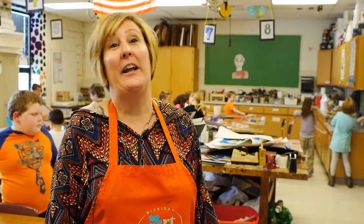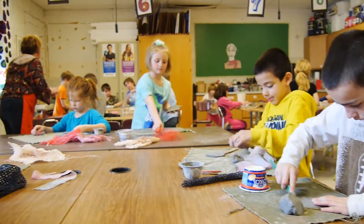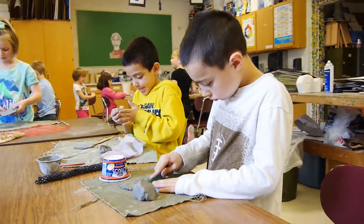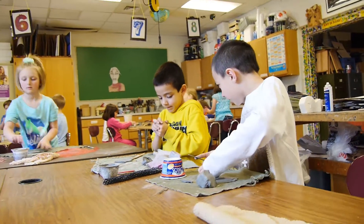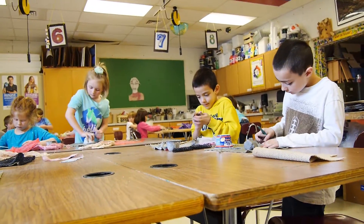They love clay — one little girl just said this is the best day of my life. I like to introduce them to all kinds of things at the elementary level, such as shading and perspective — things that are kind of complex, but we break it down and do it at a very simple level at that age. Hopefully by the time they're in high school they've got a basic understanding and are ready to go.